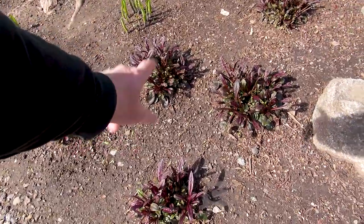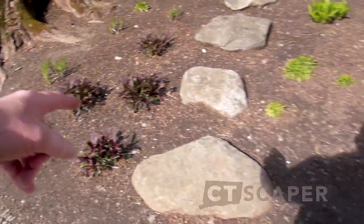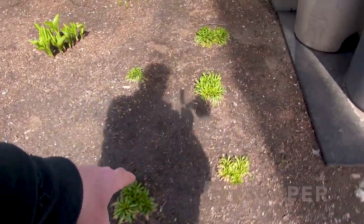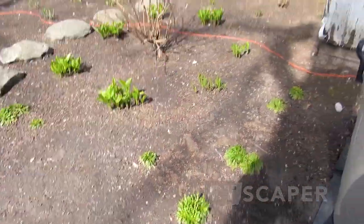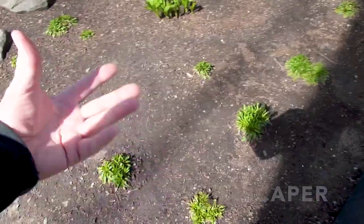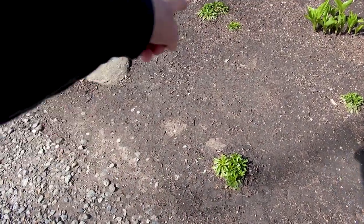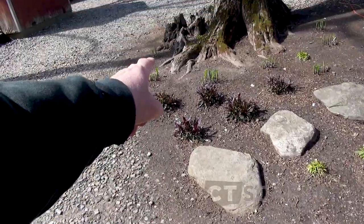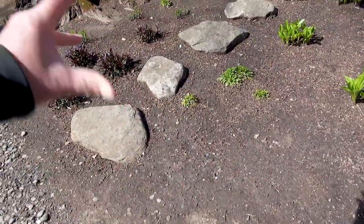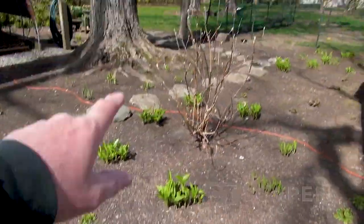This is Dark Towers penstemon - hummingbirds like it. It gets about three feet tall, very reliable and easy to grow, with red foliage and whitish-pink flowers. And then this is Lobelia cardinalis, cardinal flower. There used to be a downspout over here - it gets wet, the water puddles - so I planted it here. But I've twice tried to plant cardinal flower there and they keep dying, so I think I'm just going to get some more penstemon and put like three or five of them in here for some symmetry.